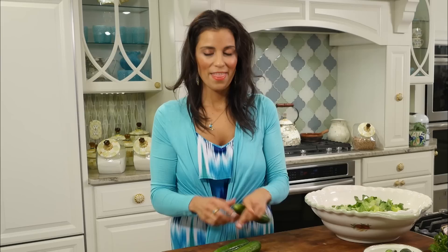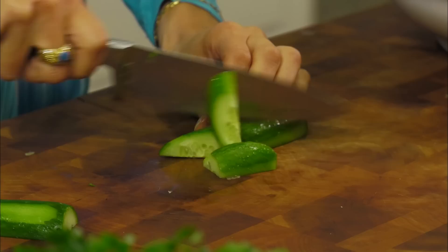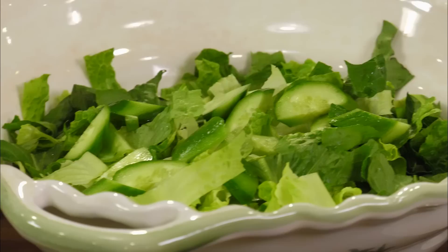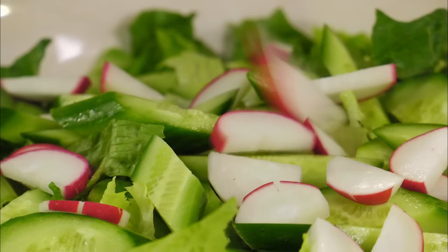We're going to start layering our Persian cucumbers — they are my cucumber of choice. They're smaller and lighter green in color, with a thin skin and really tiny seeds, so you don't need to peel them. I'll slice off the little ends, slice them down the center, and run my knife across to make half-moon shapes.